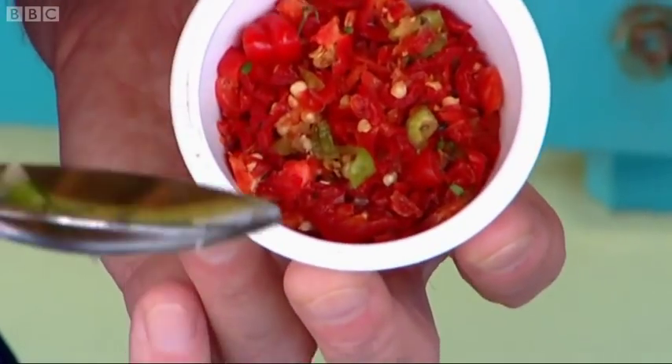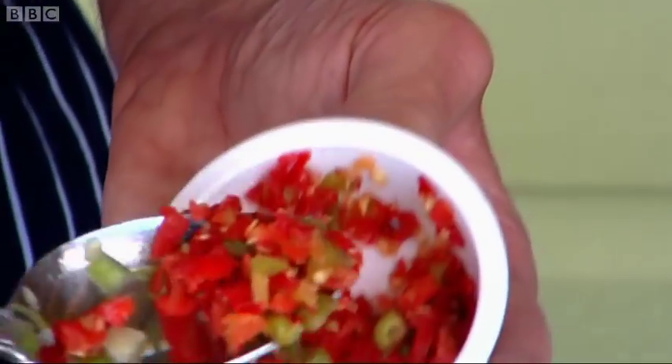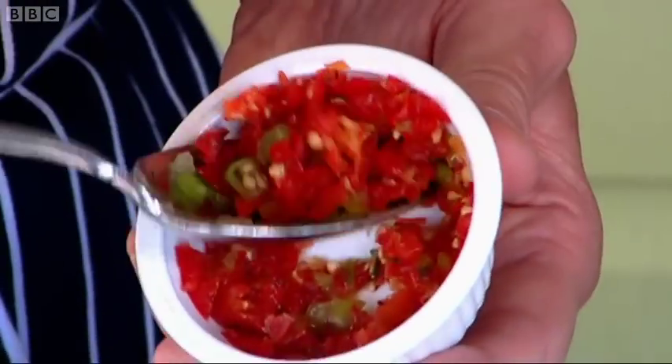The seasoning peppers — do you also call these pimento? Sweet pimento? Now how much of this would you like in? Just about two teaspoons. About two teaspoons.